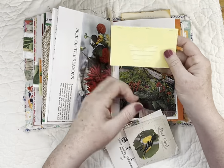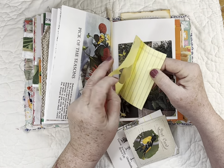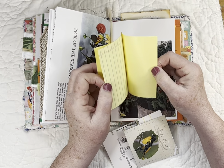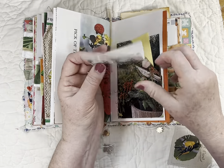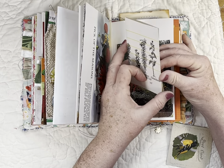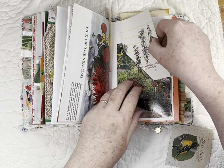Inside of it I put something from my stash — a scrap with a butterfly punched out. I used yellow legal pad paper to make a couple of pages in there, so it makes a little journaling booklet. And this was also in my stash — just different types of plants — so I put it on there like a little reference thing, something to look at.